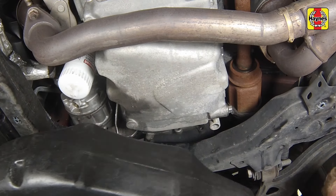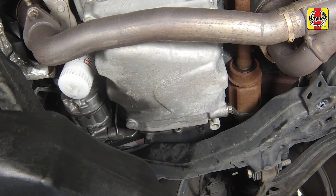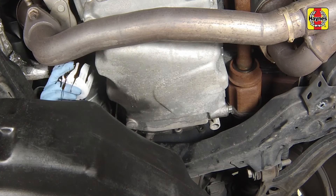Position a drain pan under the engine oil filter. Again, wearing protective gloves is highly recommended. Loosen the oil filter by turning it counter-clockwise with a filter wrench. Once the filter is loose, use your hands to unscrew it from the block.